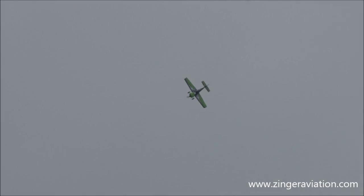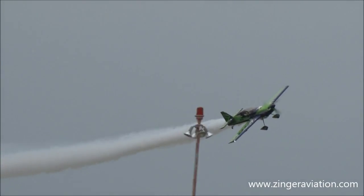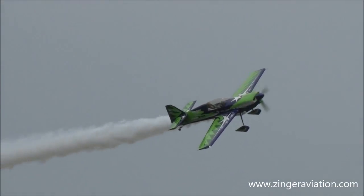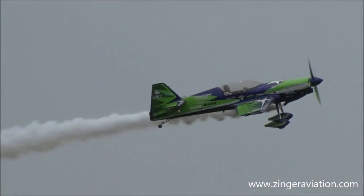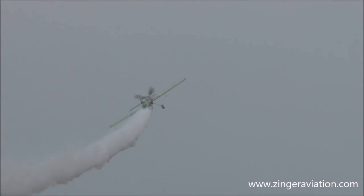Get your cameras and camcorders ready, everybody. Gary Ward's coming by to do a photo pass. Smoke is on — he's going to cock the airplane just a little bit to let you see the beautiful paint job on the bottom. This is Gary Ward and the MX-2.